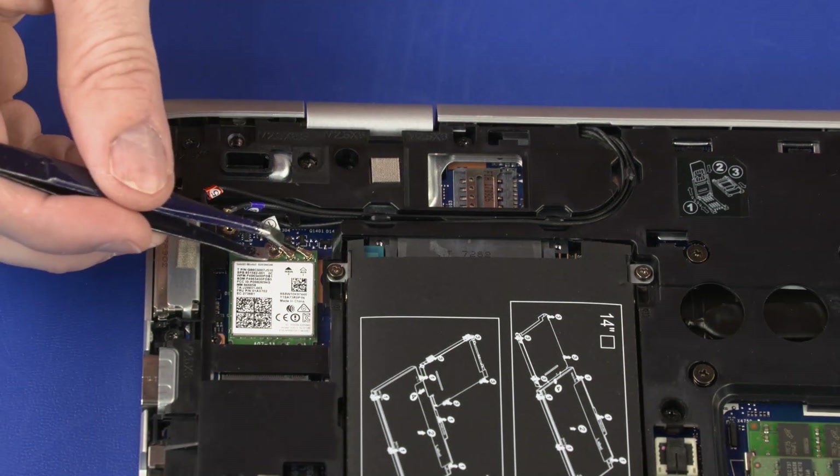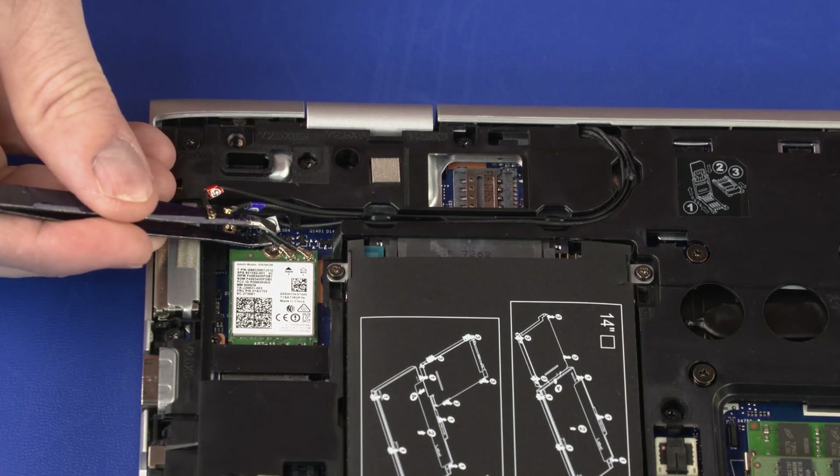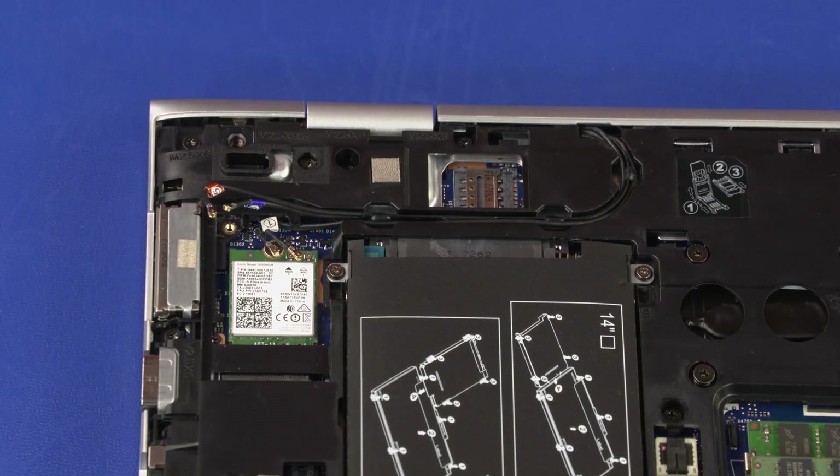Carefully disconnect the wireless LAN antenna cables from the wireless LAN module by grasping the connectors with a small pair of needle-nose pliers or tweezers. CAUTION: Use care when disconnecting the wireless LAN antenna cables from the wireless LAN module. A damaged cable or connector can degrade notebook performance.